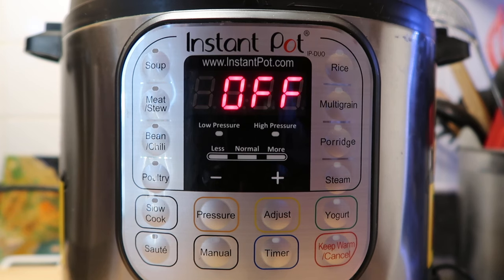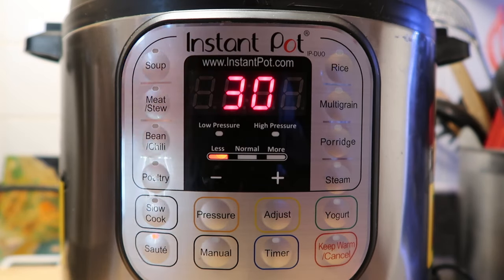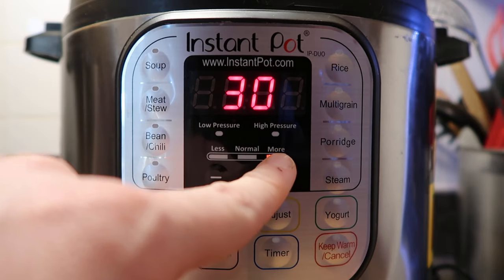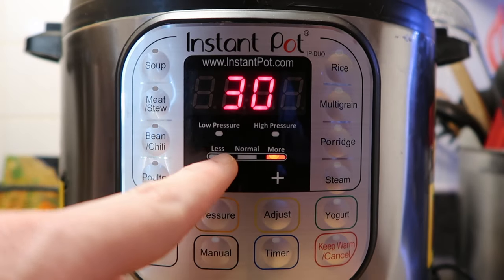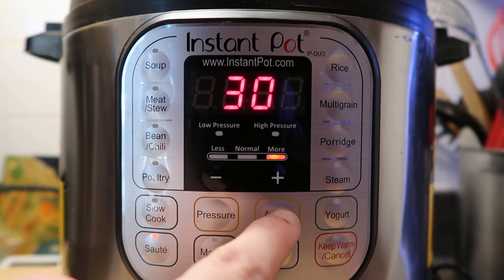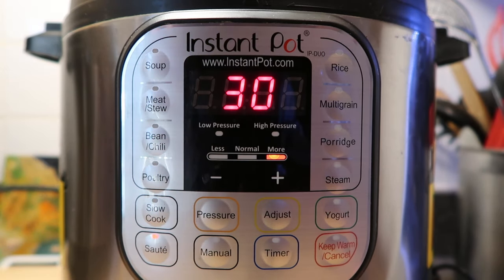So let's say I'm starting a recipe that calls for browning shallots in olive oil or butter. I hit the saute button, then hit the adjust button to set it on the more or high setting. Less means low, normal means medium, more means high. You have 10 seconds after hitting the button before it locks in and starts going.